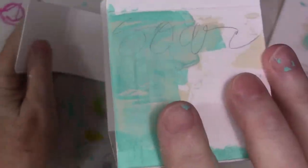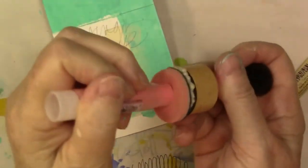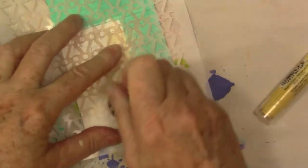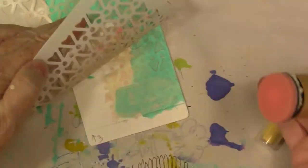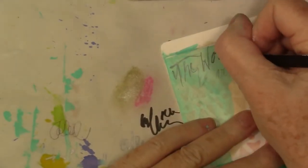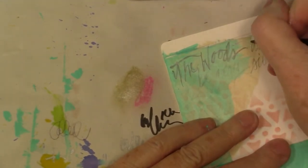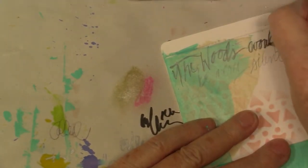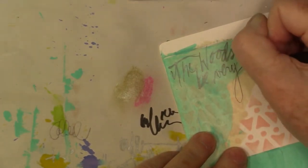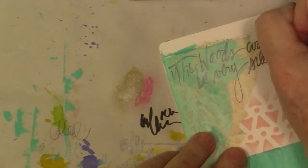I'm showing you now that I did some writing — I looked up some quotes and used some of my favorite bird quotes, and I'll put those up on my blog as well. I just run that gelato right over the dauber there — any kind of dauber will do. I added some stenciling and now I'm just adding some pencil, again trying to keep things light on this project.